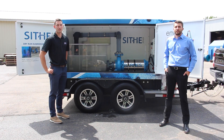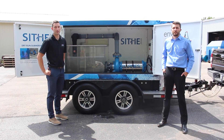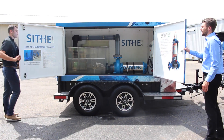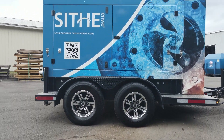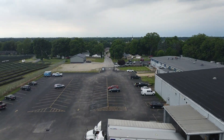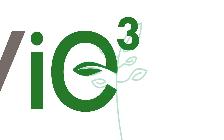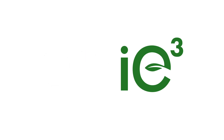If you have any additional questions, please reach out to your local rep or visit nv3.cranepumps.com. Thank you.